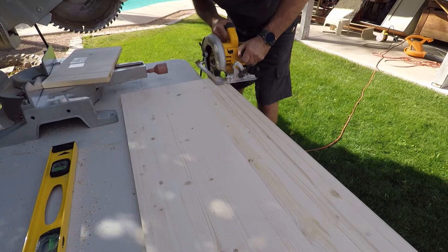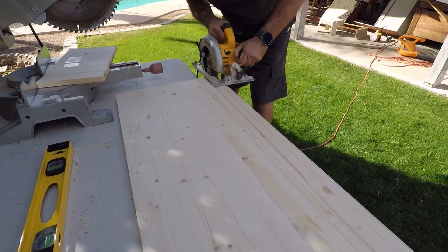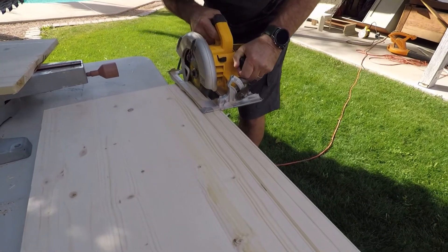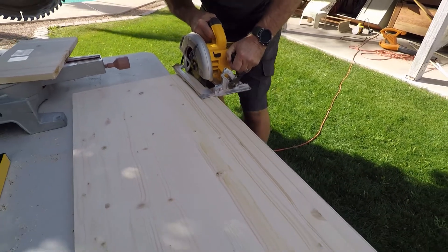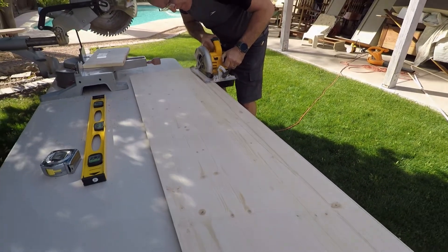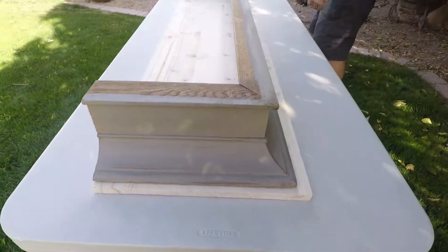So he's going to cut just a little bit off the back of this piece of wood also. And that went fairly smooth. Thank goodness he's good at cutting these things for me.